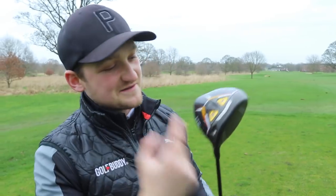Thanks so much for watching. What a driver this is — I really enjoyed hitting it. See you tomorrow at the same time.